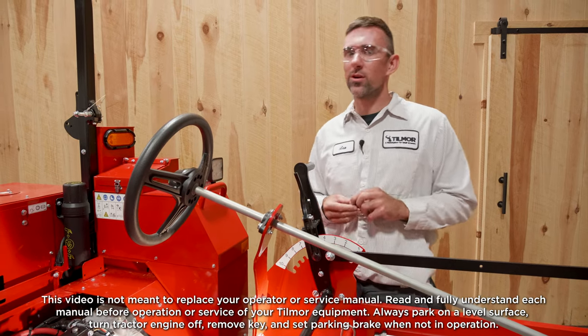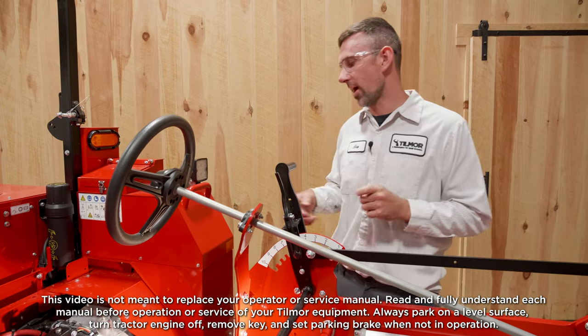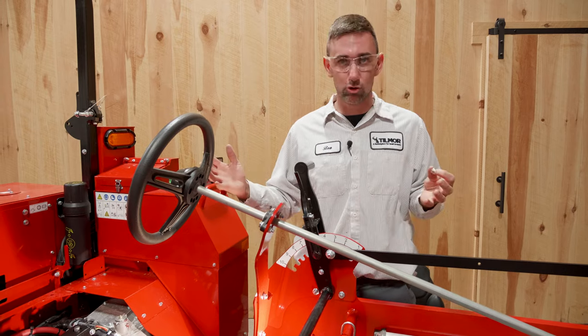Hey guys, this is Ben here at Tilmore. Today we are going to instruct you on how to change your acorn nut on your 520 tractor. The reason you would need to change this is possibly your tractor is not starting in the neutral position.